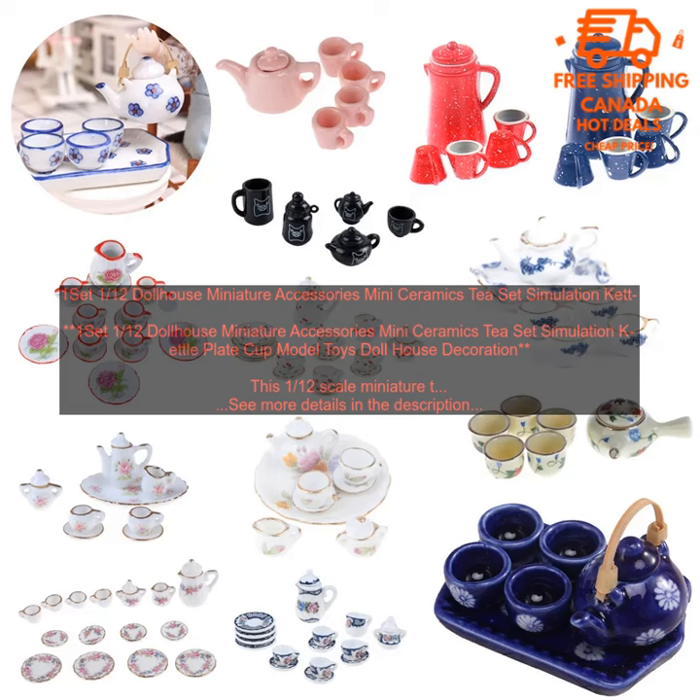1/12th Dollhouse Miniature Accessories Mini Ceramics Tea Set — Simulation Kettle Plate Cup Model Toys Dollhouse Decoration. This 1/12th scale miniature tea set is a beautiful addition to any dollhouse or miniature collection.